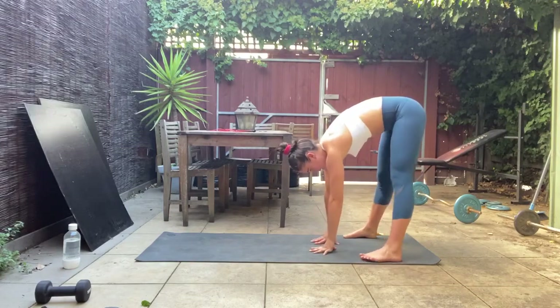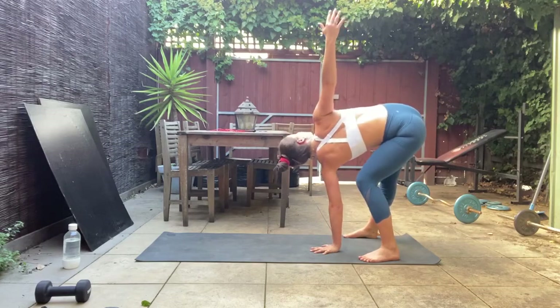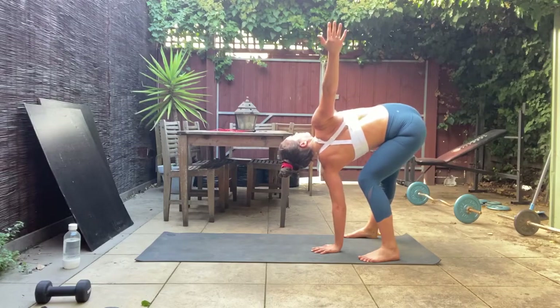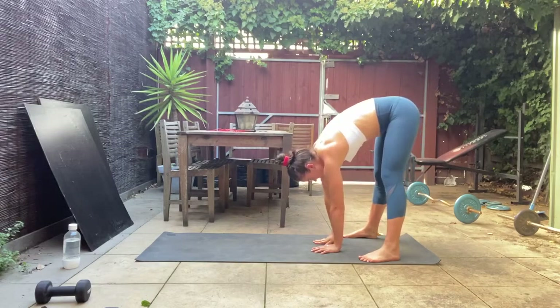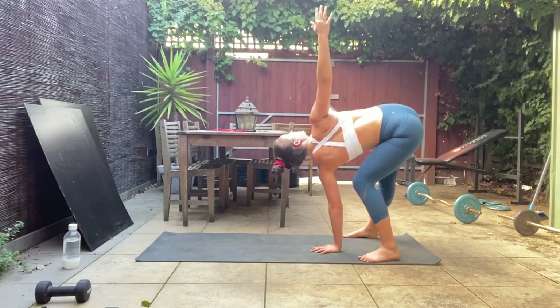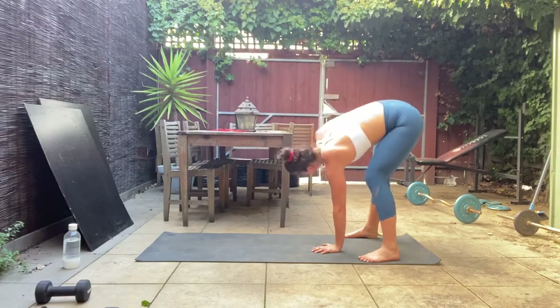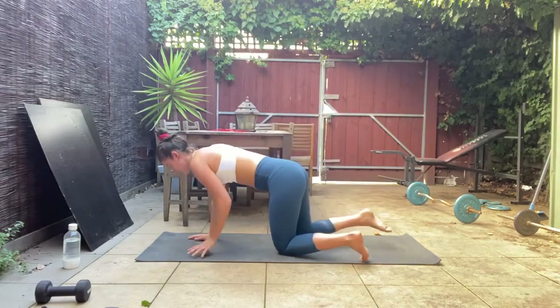Bring it back — let's go to the other side. Left hand stays flat, open up that right hand and bend through that left knee as you open up, looking up towards the sky. Bring that hand back down — one more big inhale, exhale as you open up and twist. Bring that hand back down.